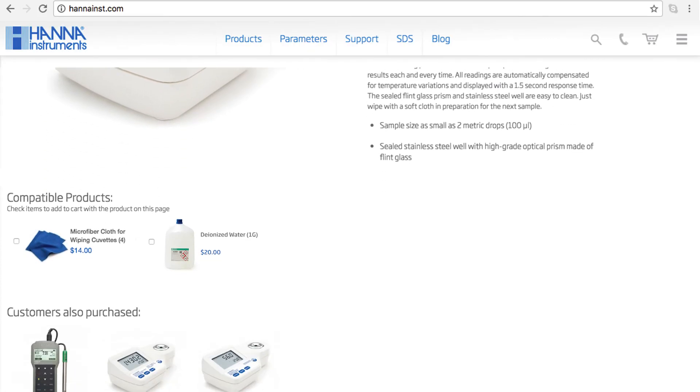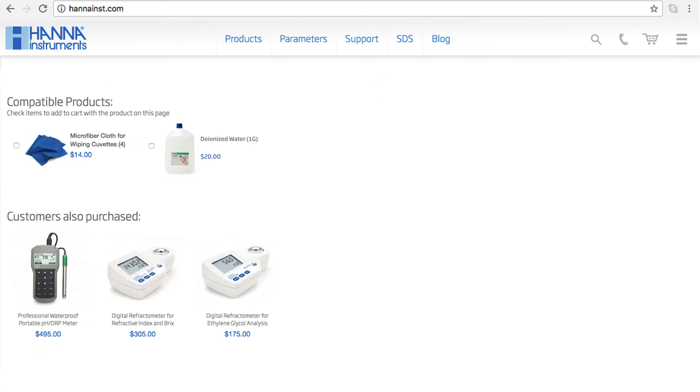The HI-96841 is perfect for brewers who need to test the sugar and dissolved solids in their wort. You can find everything you need for your meter at hannahins.com/HI-96841. Don't forget to like us on Facebook and Instagram, and subscribe to the channel for more updates on products and services. To learn more about this refractometer, click here. See you soon!